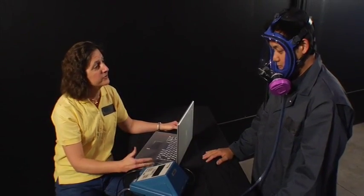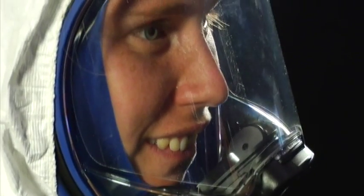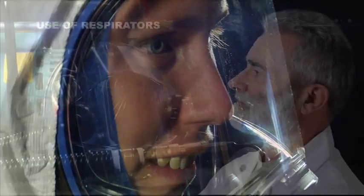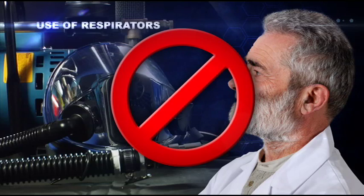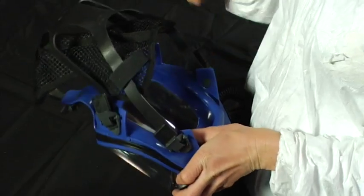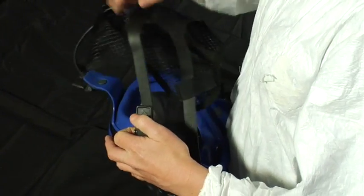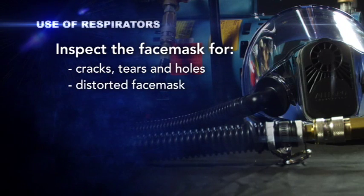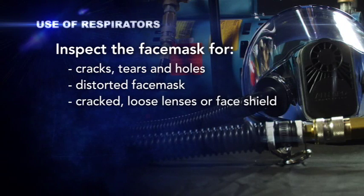OSHA requires fit testing to be repeated annually. Further, when using a tight-fitting facepiece, OSHA requires that you conduct a user seal check each time you wear it to verify that the facepiece is properly seated to the face. However, you may not use a tight-fitting facepiece if you have any condition that interferes with either the respirator's sealing surface or its function, such as facial hair or scarring. Remember to regularly clean and disinfect respirators according to the manufacturer's instructions. Before each use, inspect it and replace any deteriorated parts — for example, inspect the face mask for cracks, tears, holes, distorted face mask, and cracked or loose lenses or face shield.